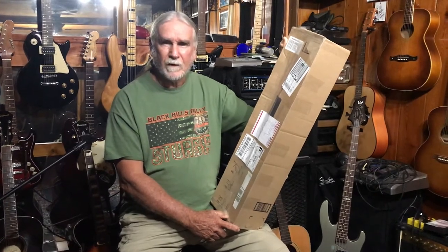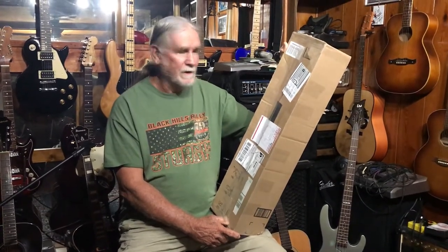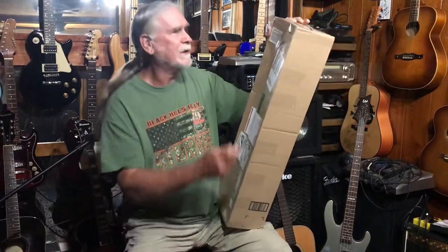We decided we wanted to give each other one of our instruments. I made one especially for him — he'll be doing an unboxing pretty soon, probably later this week. Anyway, I'm going ahead and opening mine now. This is what I've been waiting on for sure.